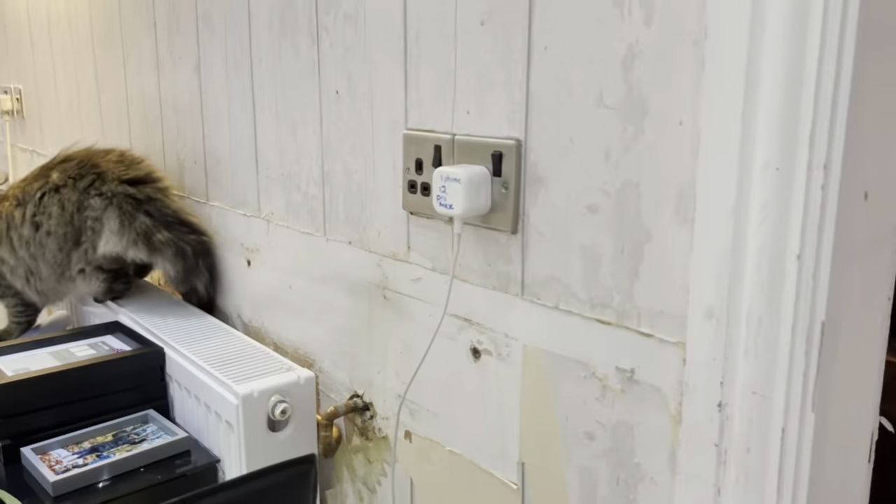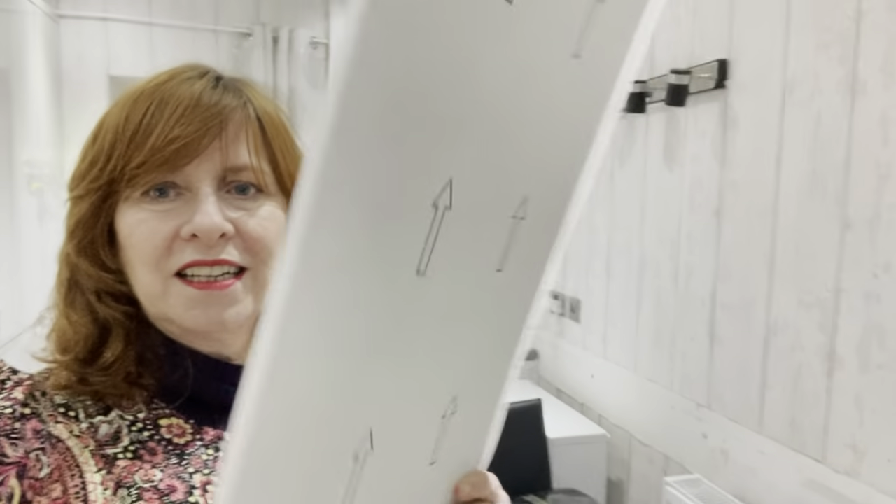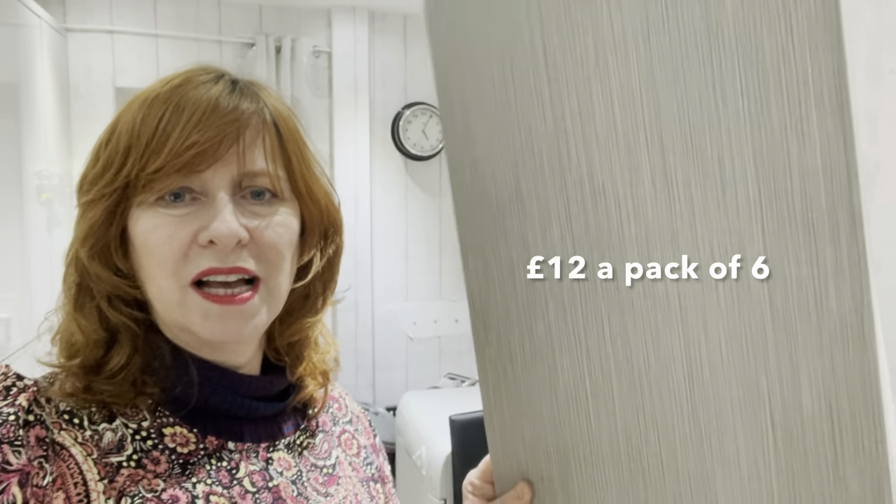My kitchen worktop breakfast bar has been removed, and it's left a line on the wallpaper. I don't want to replace the whole wallpaper, so what I've decided to do is buy some of these plastic planks from B&M — they're only cheap — and run them along the wall to cover it. Anyway, let's see what it looks like.